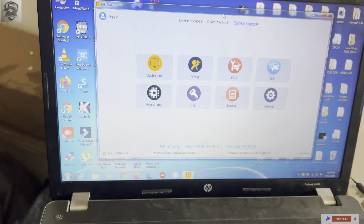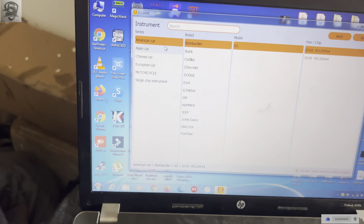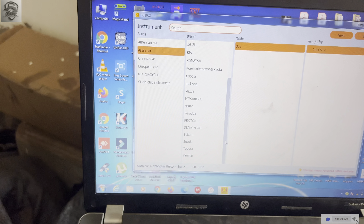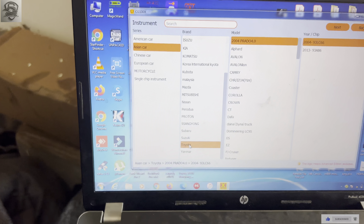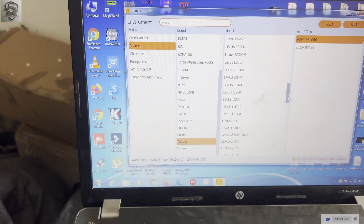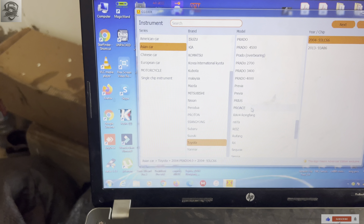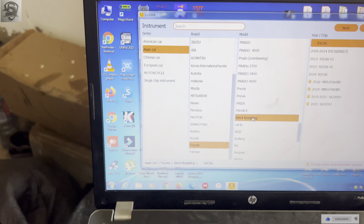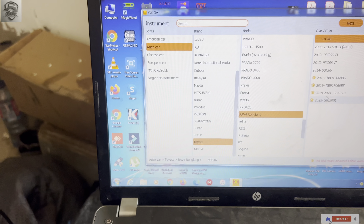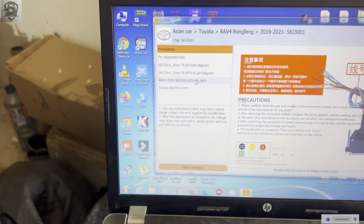Open the software, click on your dashboard, and go to Toyota. Go to Asia, then go to Toyota, then go to RAV4. Scroll down and come to this option. This is our processor — this and this are the same. Click on 2019.